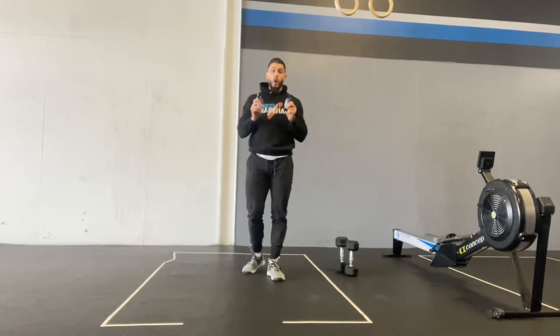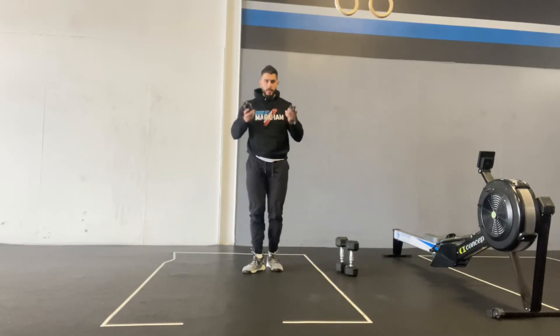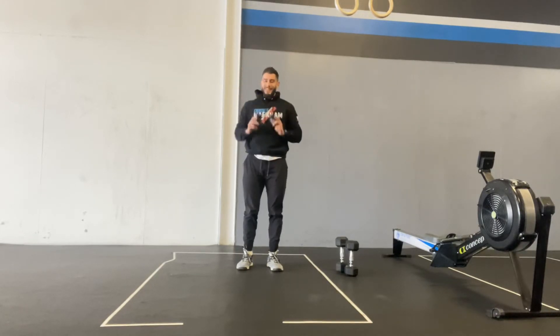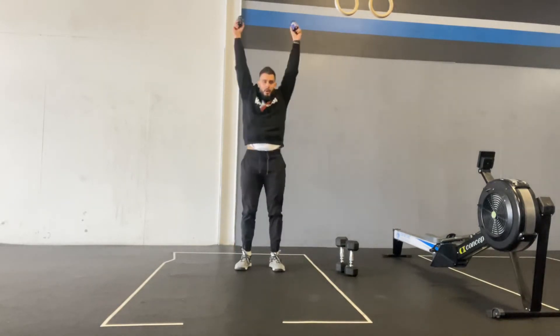For the at-home version, you're going to do 30 ground to overhead — same concept. You're going to touch the bottles to the ground and finish with them overhead, 30 reps. You're going to think the first couple reps feel really easy, but I guarantee you're going to have a whole lot of shoulder burn halfway through.